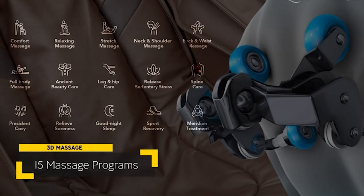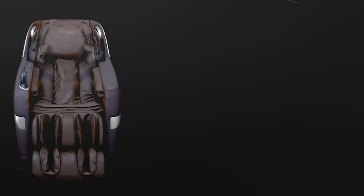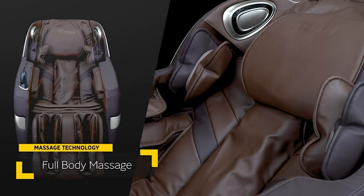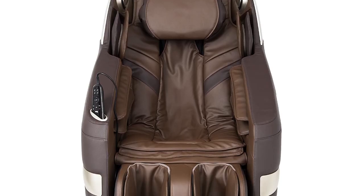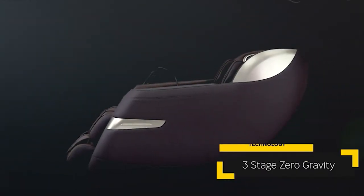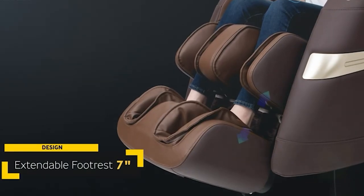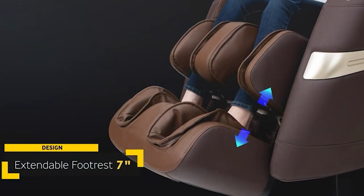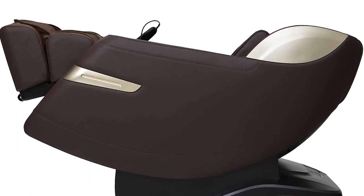You have 15 auto programs and 7 massage styles to choose from. 24 airbags provide air compression in the shoulders, upper arms, palms, legs, and feet, and the air pressure can be adjusted by 3 degrees over the entire body. 3-Step Zero-Gravity makes the user feel weightless while receiving a massage. The chair contains a separate lifting adjustment feature for the backrest and lower leg frames, and its automatic Zero-Gravity setting makes it simple to recline.